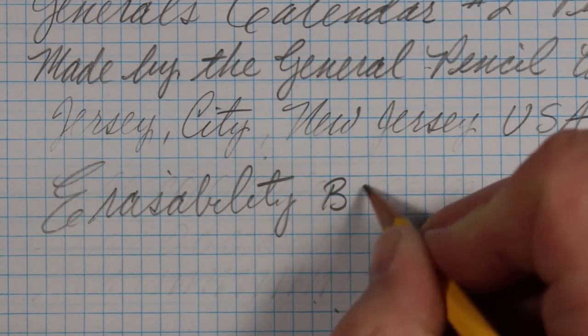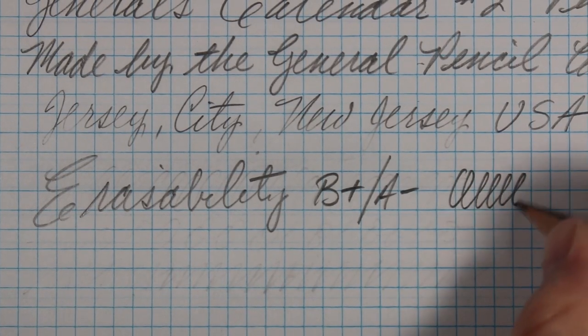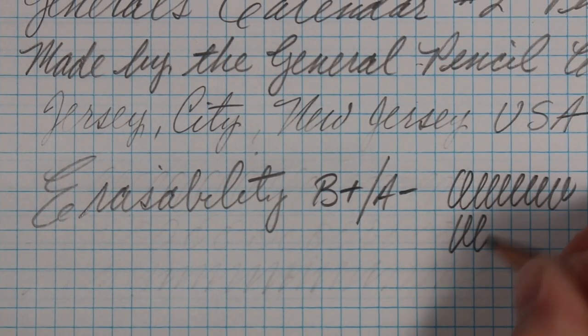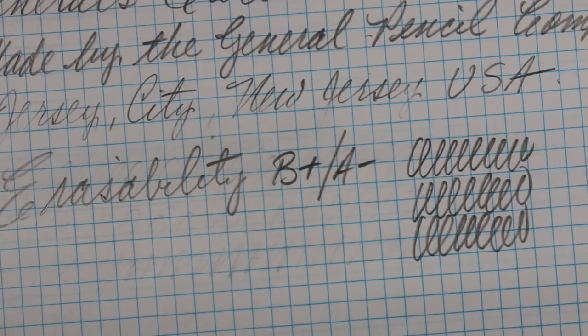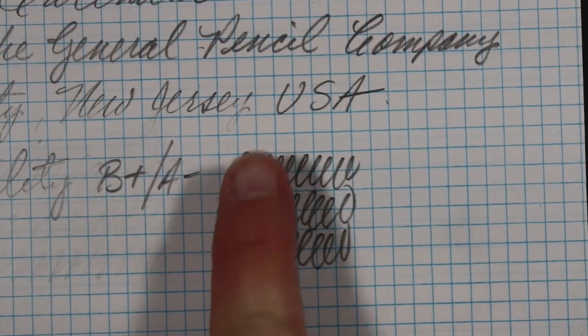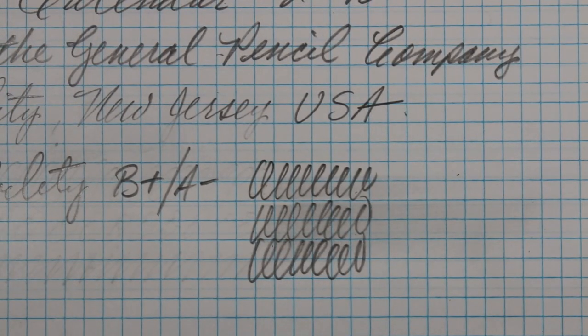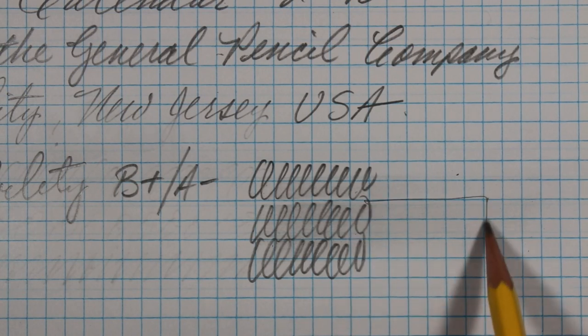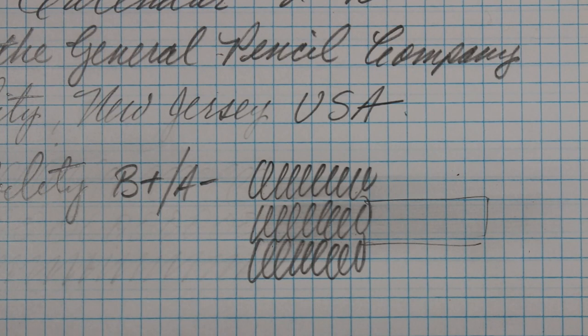I'll give it a B+, A- in erasability. There's our smudge test — you can see it does have a little bit of a drag, and I think that probably speaks to the relative softness of this number two.